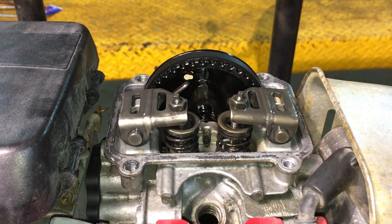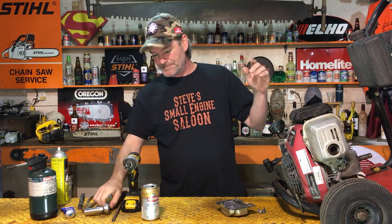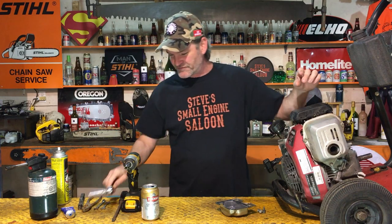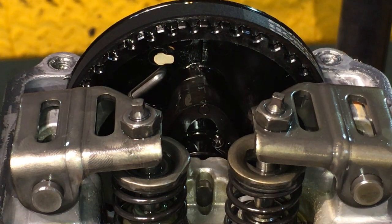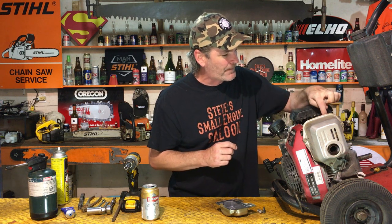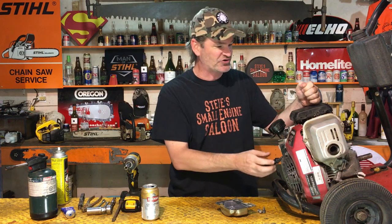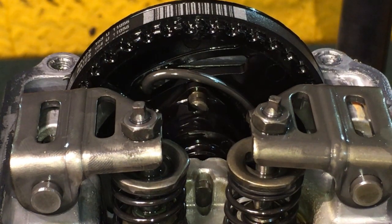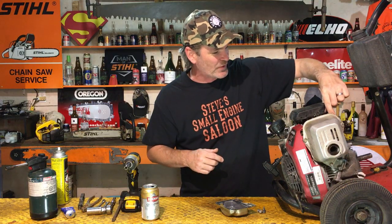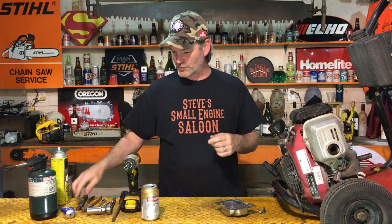Now we've got the cover off and we can adjust the valves. I'm going to take the spark plug out. You don't have to, but it does make it easier because we have to turn the engine over to get it to top dead center — it's a lot easier with no compression. If you look at this cam wheel right here, there's clearly a pointy end on it. We need to have that pointy end sticking straight up in the air — that's top dead center. Pull your engine over until you get that at top dead center; you can just wiggle it with your fingers to get it perfectly straight up.